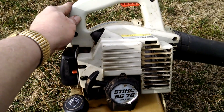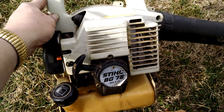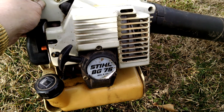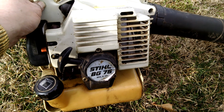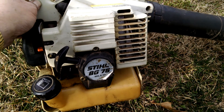Alright fellas, this is one of my latest blower finds. I actually got this in the last bunch that I got — that BG86 I did a video on. This is a BG72 that a friend of mine gave me.